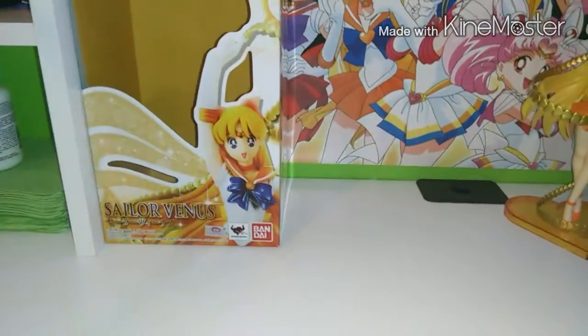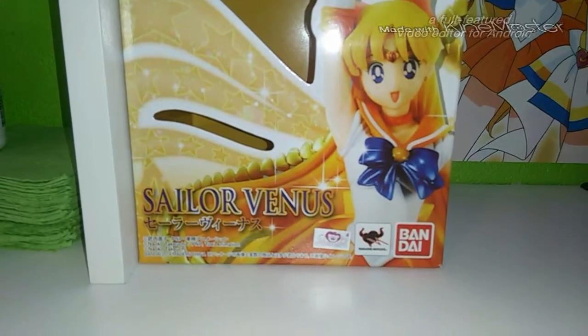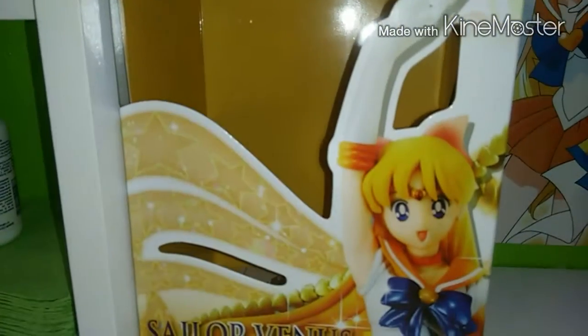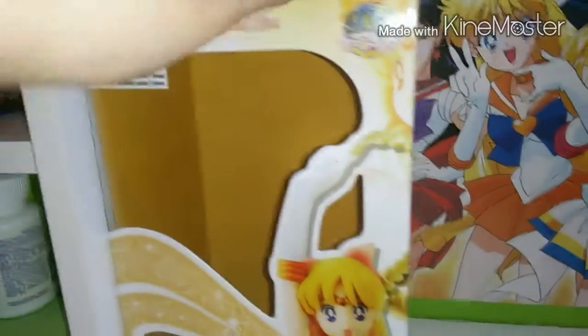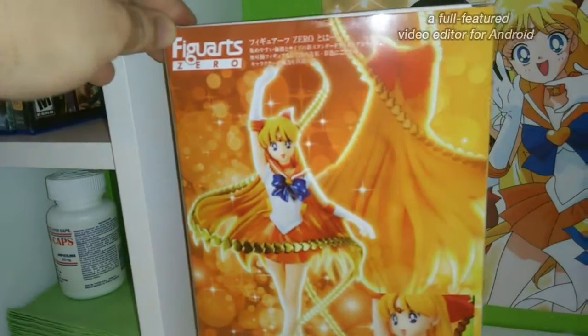As you can see, here is the front of the box. There's a real sticker, which means it's an original figure. Here is the back of the box.